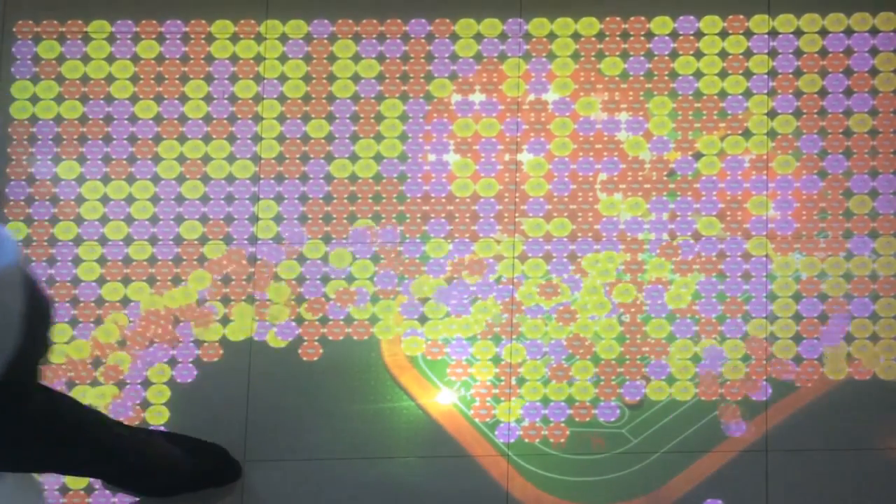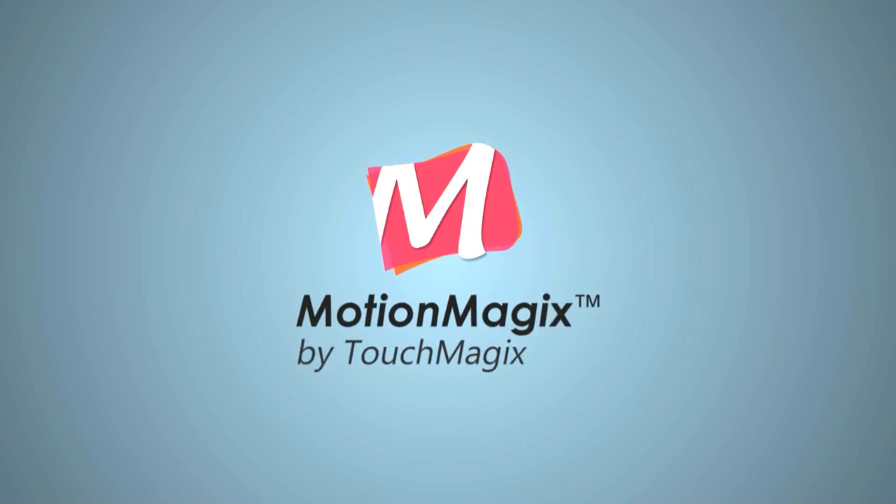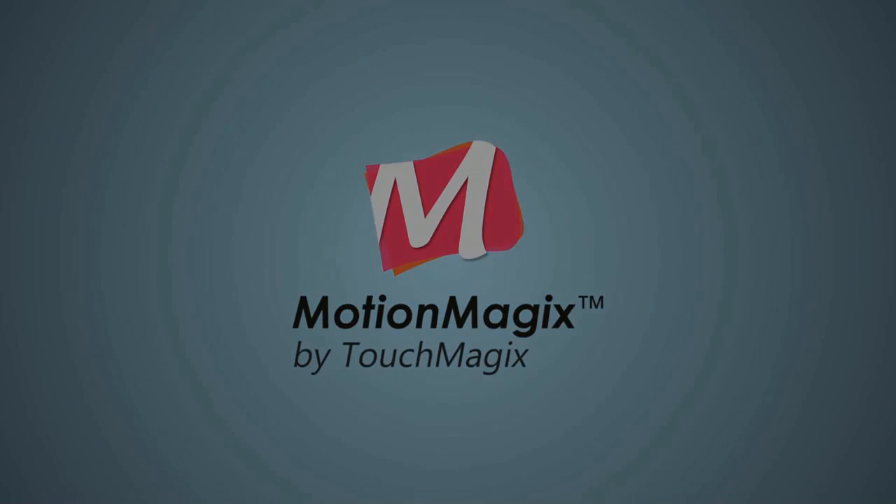Thank you for watching this video. Let the gaming begin with MotionMagix. Thanks, friends.